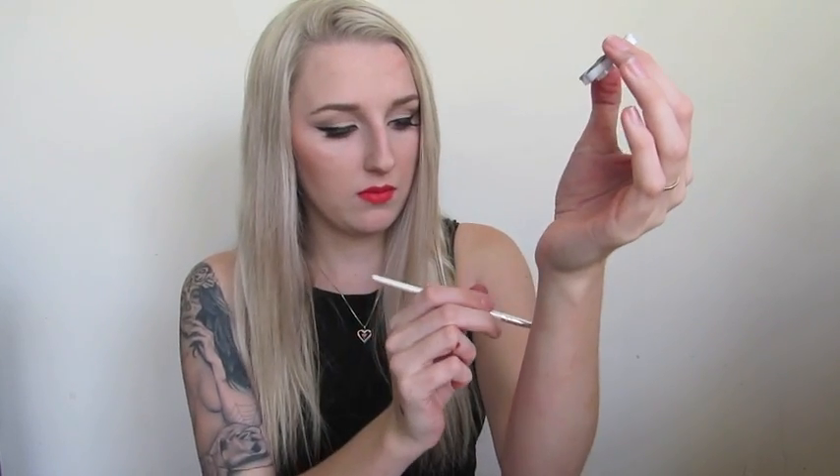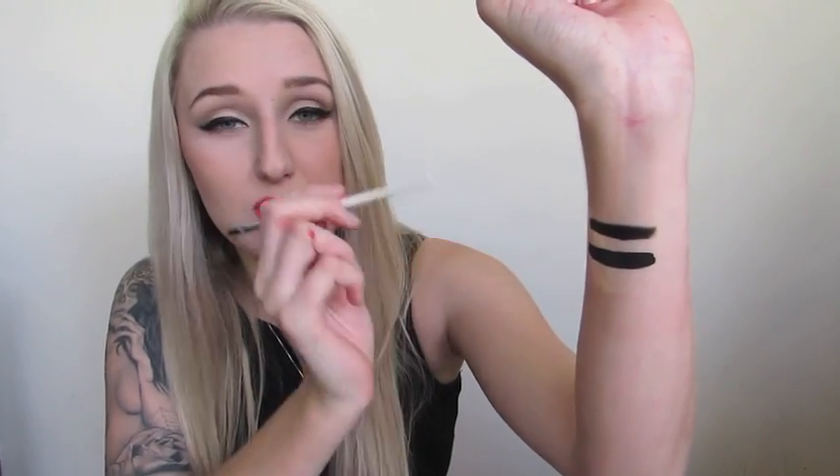I started out with grease paints and they're still forever my favorite. Starting out with the Ben Nye Cream Black, I'm going to do a little swatch on my arm. Then I'm going in with the Wolf FX black paint, which is a water-based paint. The Ben Nye grease paint is really, really smoky compared to the Wolf FX paint where it is really intense and really dark.